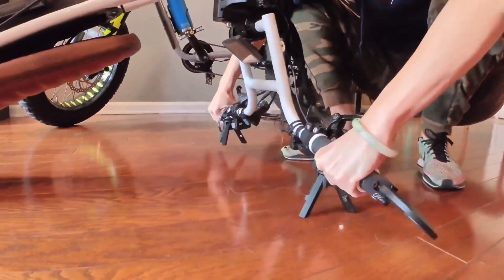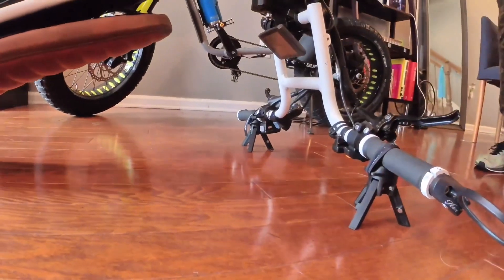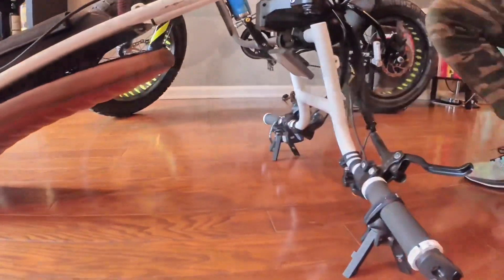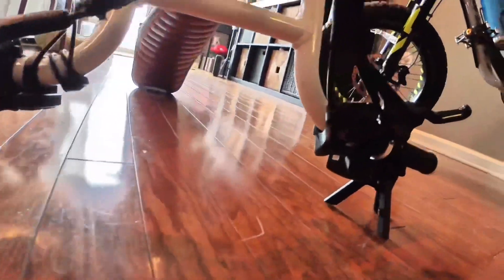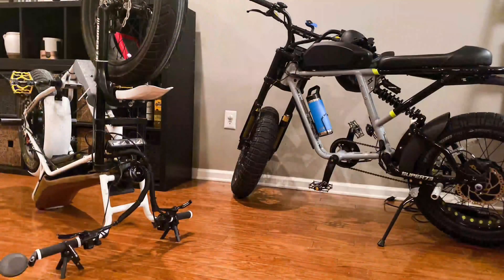As you can see, this is the perfect height to protect your handlebars, your e-bike displays, e-bike controls, and all your expensive accessories. For those looking for dimensions, this adds an additional three and a quarter inches of offset from the handlebars to the ground. The tripod design helps to keep the bike stable while you're performing repairs.